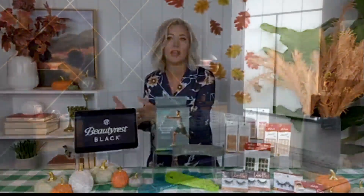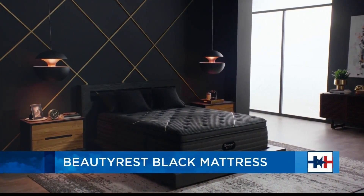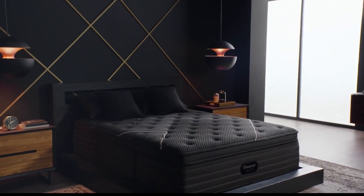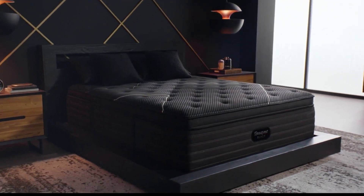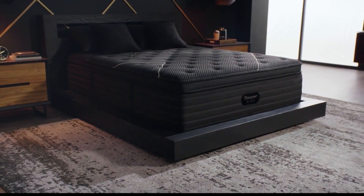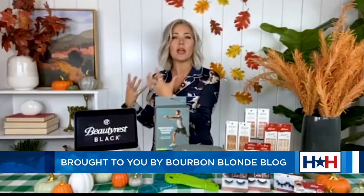Megan starts with sleep, saying she loves her beauty sleep and it's an essential part of a good wellness routine. She highlights the Beautyrest Black, a premium mattress collection that delivers an exceptional sleep experience. It features a targeted zone support system to reduce motion transfer, plus plant-based cooling technology so you can sleep cool and comfortable. You can find it at Mattress Firm stores right there in Houston.